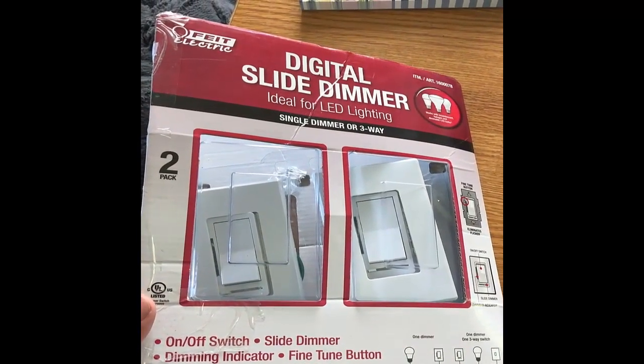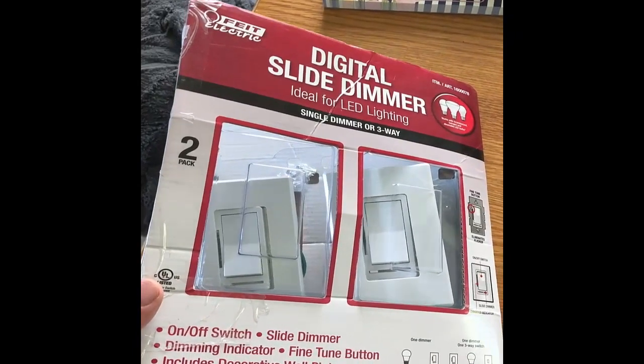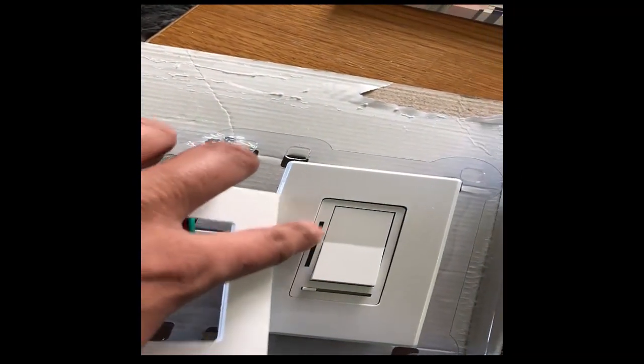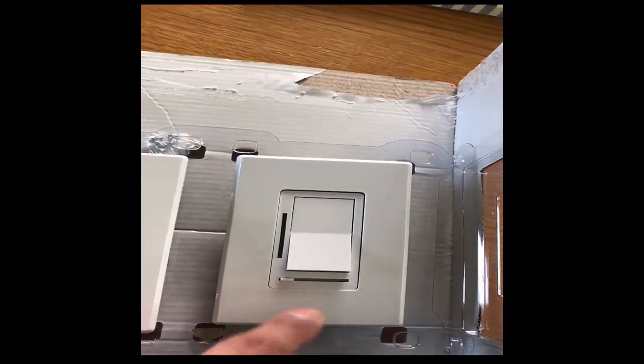This is the digital slide dimmer from Fiat Electric. These are actually a great deal and I think they look great. They have this nice cover plate on them so you don't see any of the screws, and right here they have this blue LED that tells you just how bright they are, and there's your dimmer switch down there.